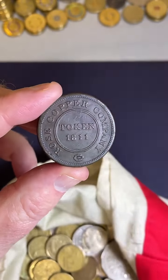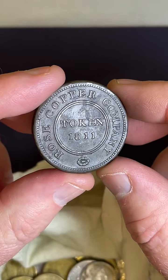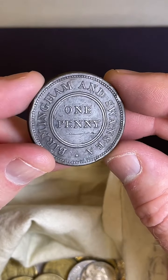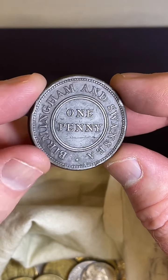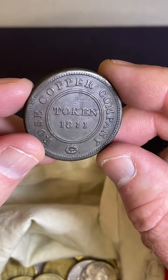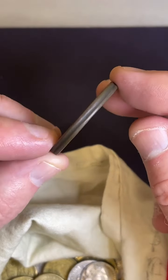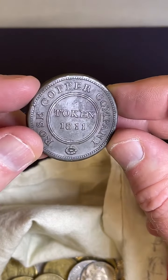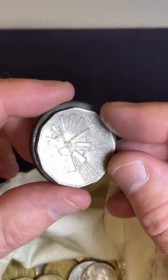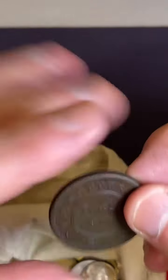I also picked up this coin which I was pretty pumped about too. It's a little bit more niche-y type thing - this is a token, an 1811 token, Rose Copper Company. It's from Birmingham and Swansea, one penny. So this is a British coin - Rose Copper Company token. I got that one at an auction as well, so it's a little bit larger than a 50-cent coin and a little bit thicker. Yeah, pretty pumped with that as well.